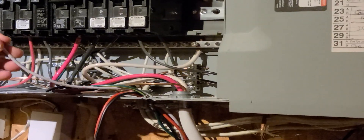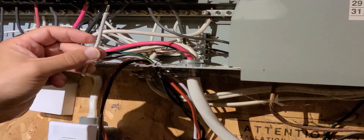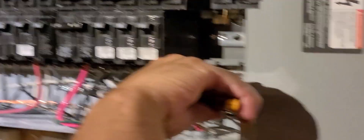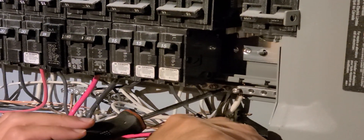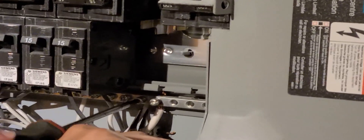On the back of your breaker panel you'll notice a bus bar with all the white wires attached — that's your white neutral lead. Carefully attach the white wire from the surge protector to that bus. Keep in mind that bus bar is live, so be careful — or be smart and turn the breaker panel off. Obviously, I did not do that.